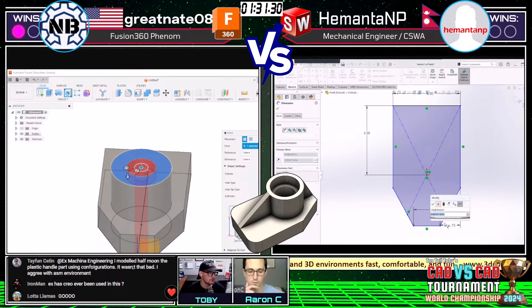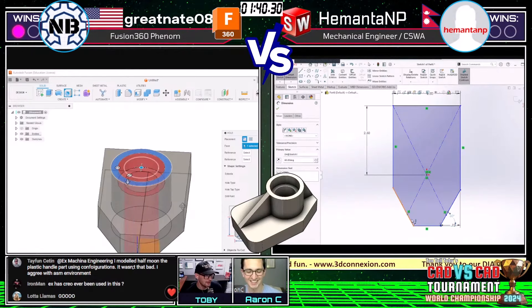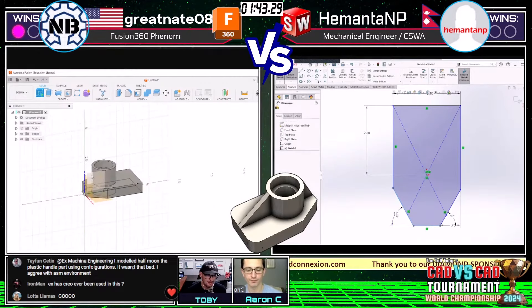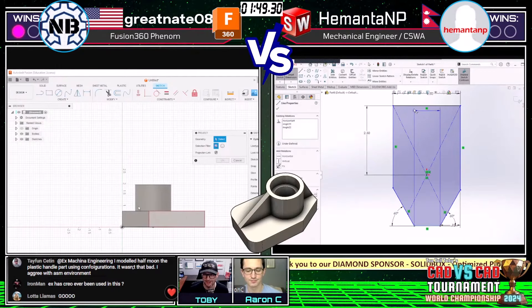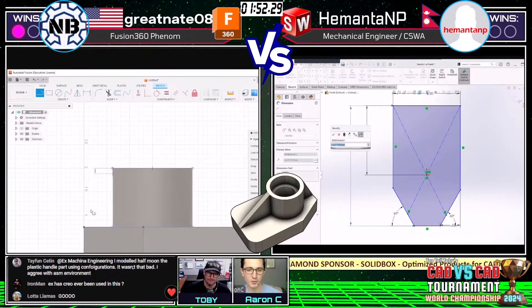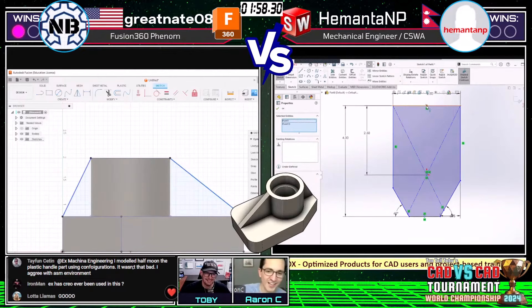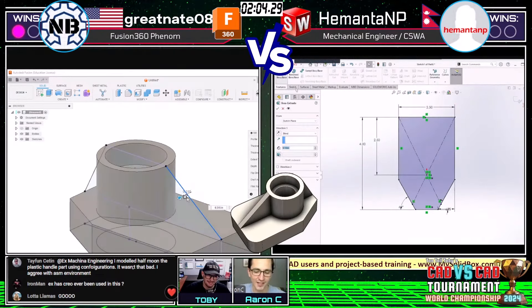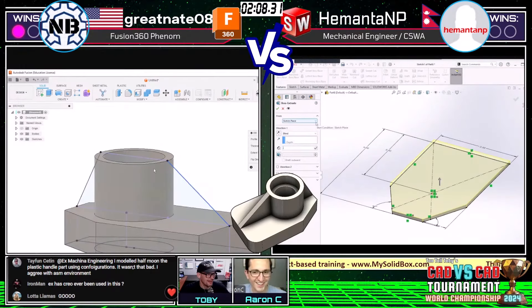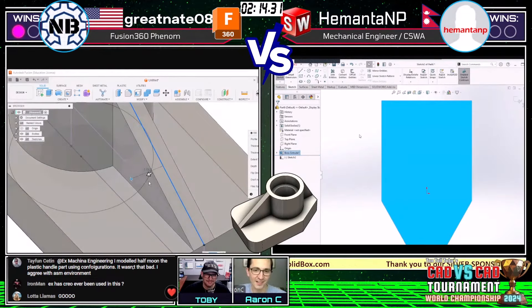I like both of these approaches. Where these runners might run into a challenge is when they get to that next feature — that brace or rib — because the note on the print simply says the rib should be touching that circular edge. What does that even mean? These runners are going to have to figure it out. I hate parts that have ribs that go up to the top of arcs — I still don't really know a great way to do it. Half the time SolidWorks lets me and half the time it doesn't, and we just saw Great Nate's preview kind of struggle with that.